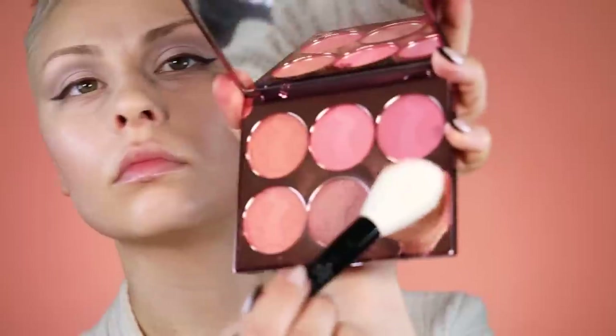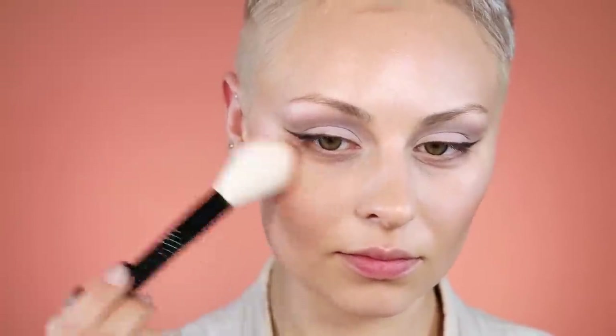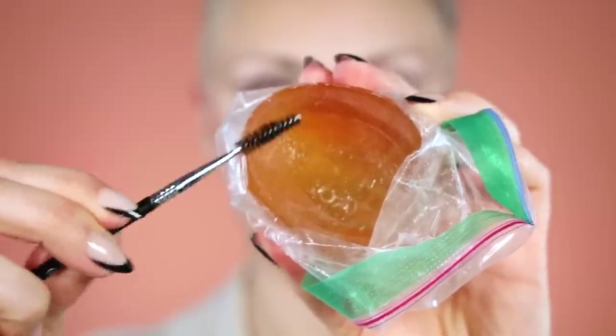For setting powder, I really like the Haus Labs one — it's pretty lightweight, relatively blurring, keeps things in place. This is a Tarte blush palette; it'll be linked. I was just trying to find colors that looked similar to hers. I went in with some setting spray because my skin was dry — I never really use setting spray anymore.